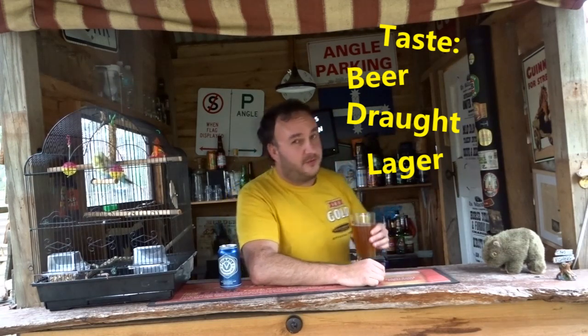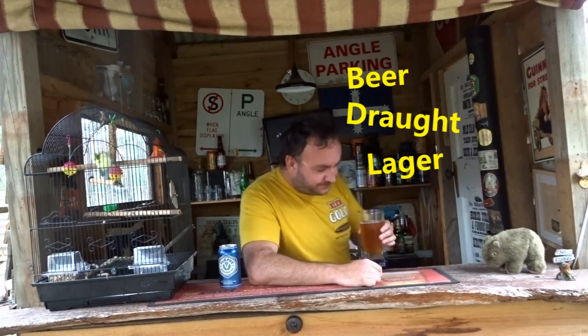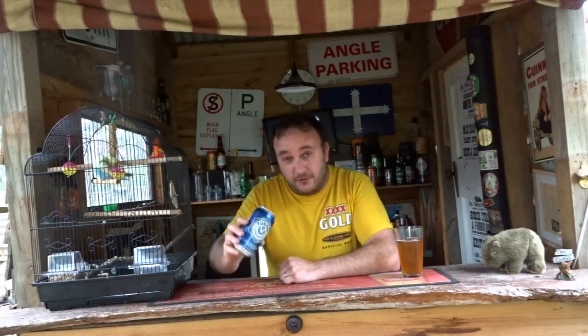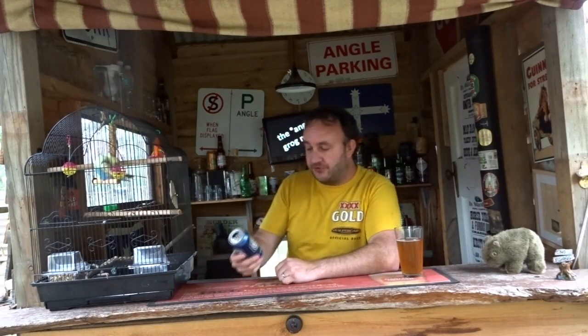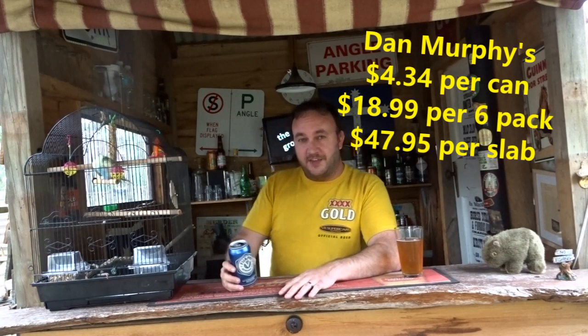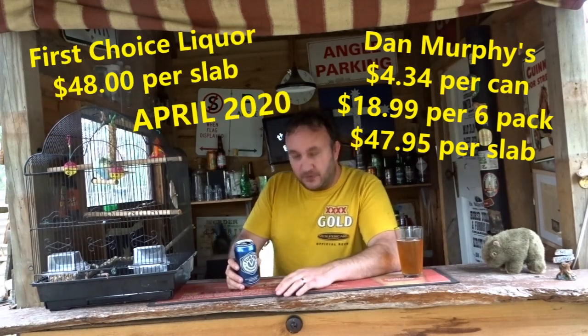This one's definitely a stayer. You can have these all night. The old Furphy is a reasonable price for a slab as well — you can get a slab for about the same price as a Carlton Draft or a Victoria Bitter.